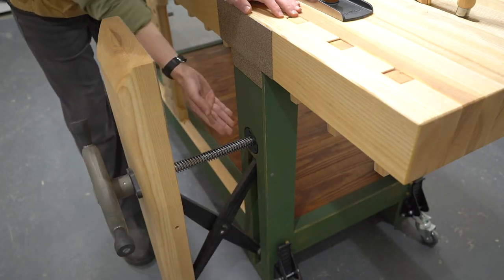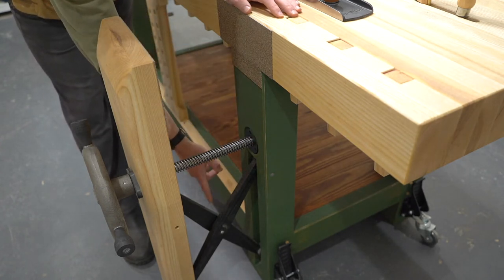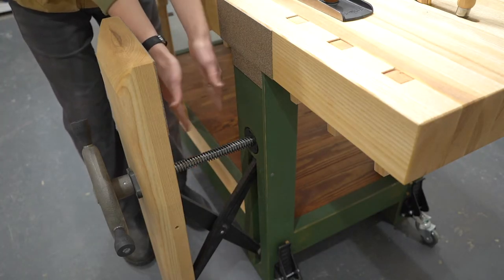If you open it up, it's actually called a leg vise because this big screw goes through the leg on the bench. Benchcrafted calls this part a crisscross. This enables the vise to slide nice and smoothly and it doesn't rack.